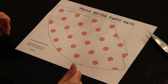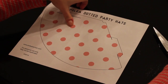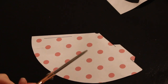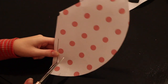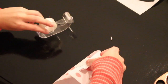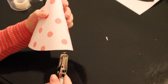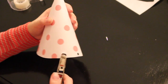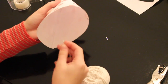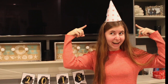For this next DIY, we are going to make polka dotted party hats. I will leave a link down below if you would like to check it out. First, I'm just going to cut along the edges, then cut along the black line. Tape it using some tape, and poke two holes on each side. Then we are going to take our string and go through it, and then cut the edges.